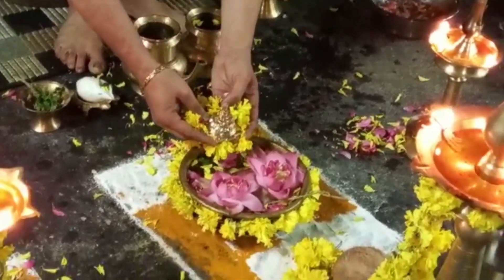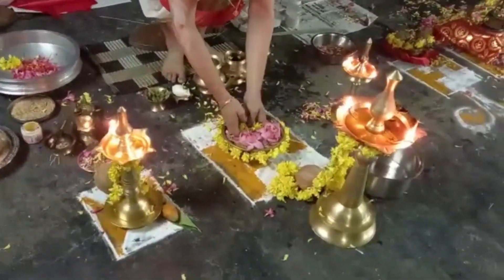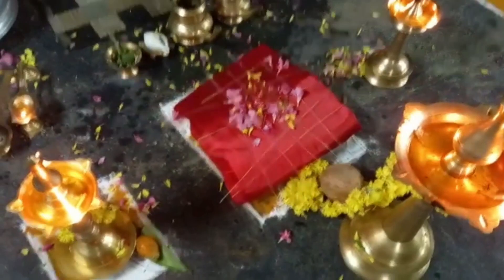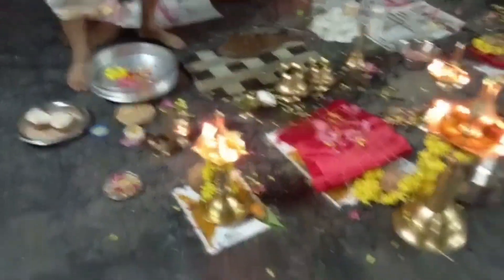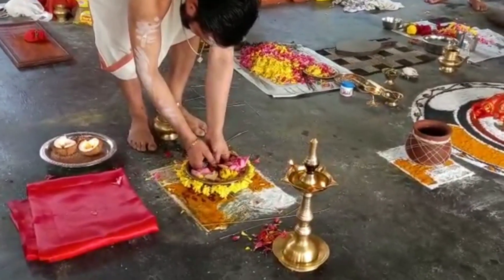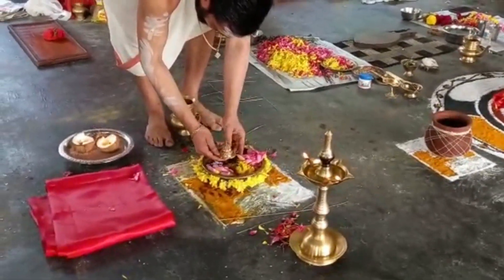Then we take the Vigraha and place it in the water. The next day we do the Shaiya puja and Nidra Kalasa — preparing the seat of the deity. We then do Bimba Dharana, taking the Vigraha from the water and placing it on a special Shaiya — a special bed.